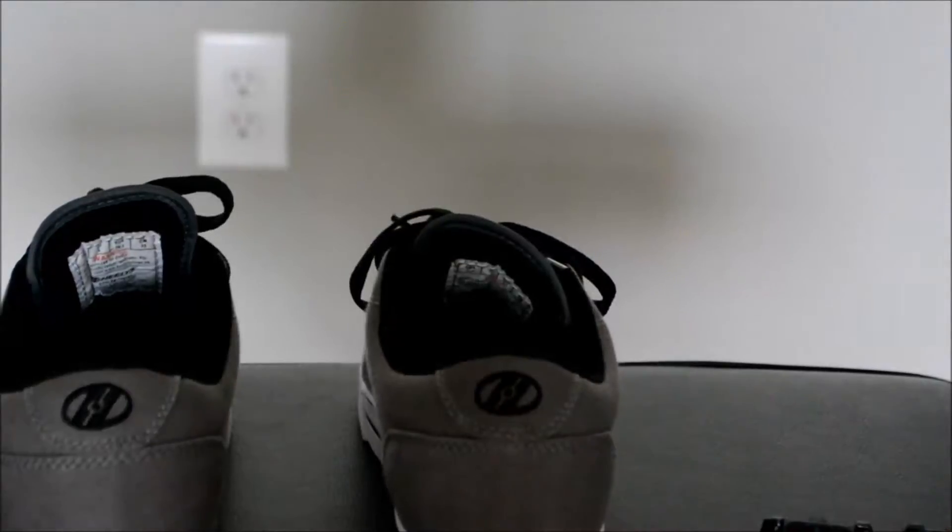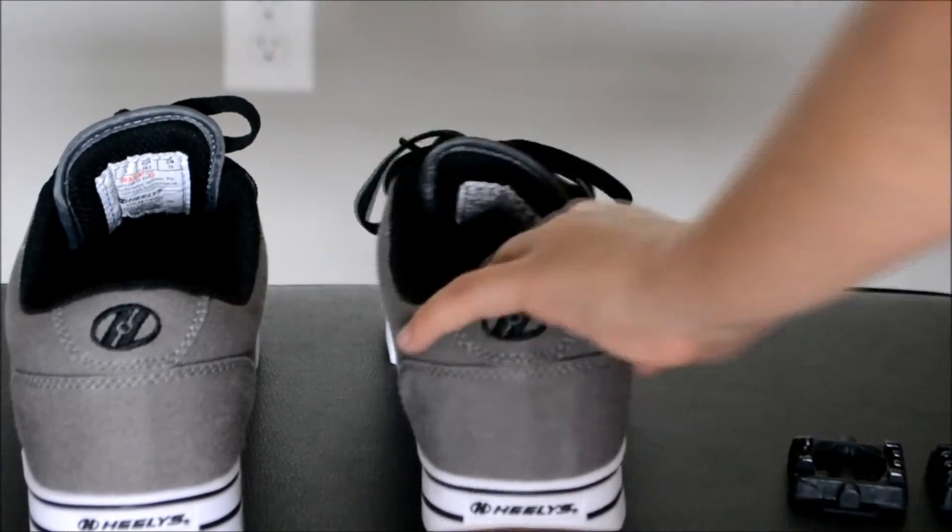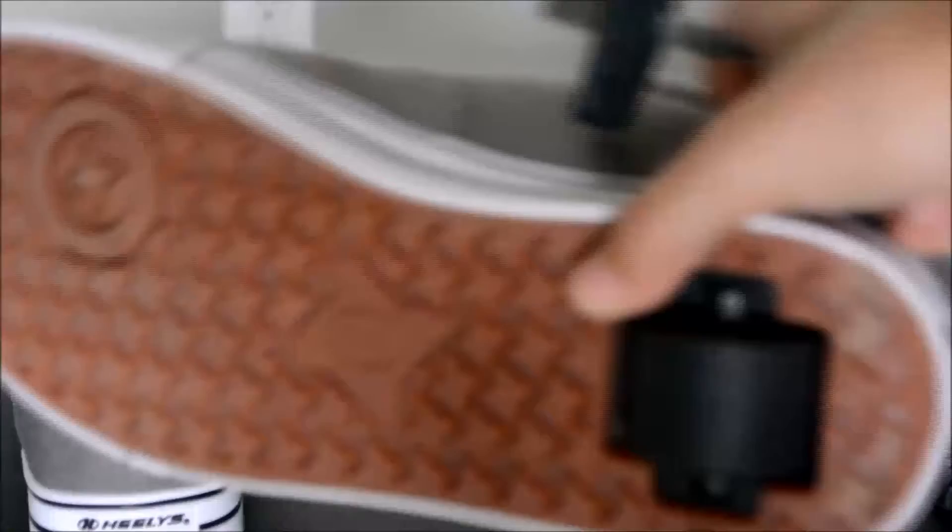Hello. Okay, so now that I'm done writing for the day, I figured I'd just show you how you take out the wheels.